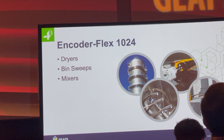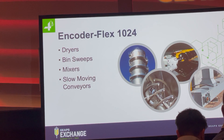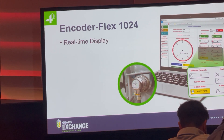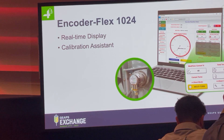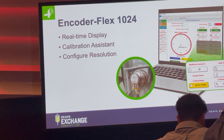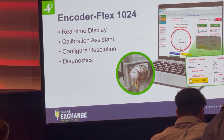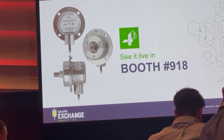Shaft speed applications include dryers, bin sweeps, and mixers, but importantly it works with any slow-moving conveyor to take advantage of that high pulse count and the quadrature output to know which direction it's turning. This device also has a built-in user interface, so with it you can get a real-time display of your data, assist with calibration, configure the resolution, and run diagnostics — a lot of which can be done back in your control room.